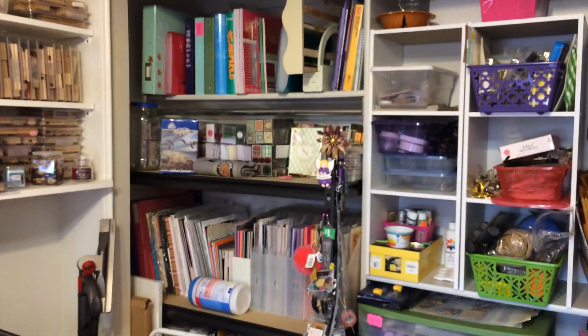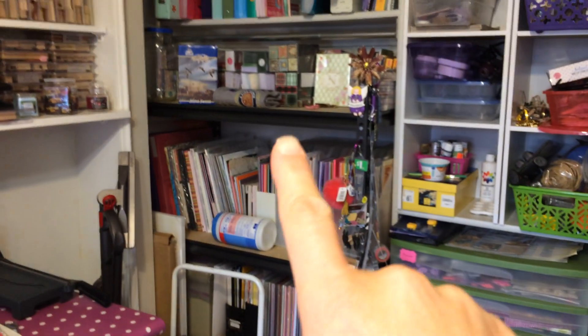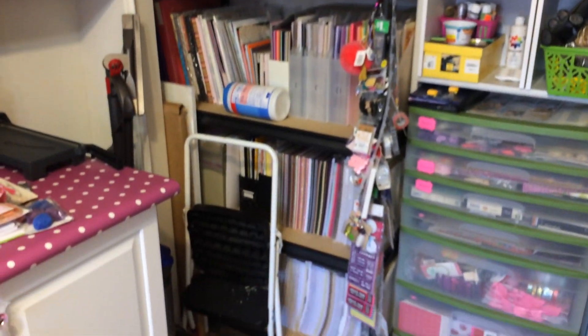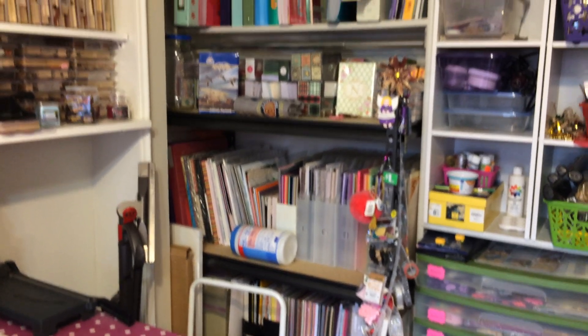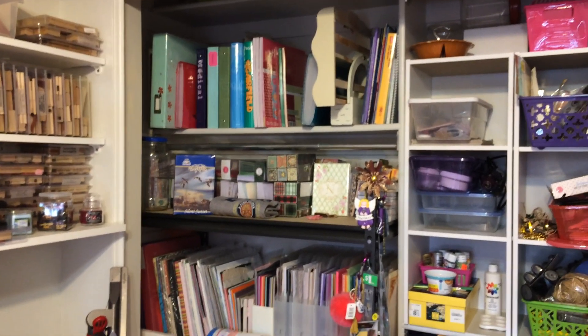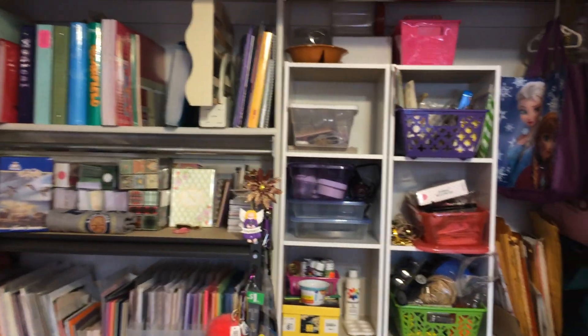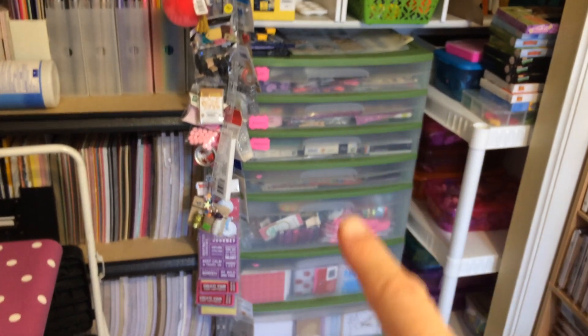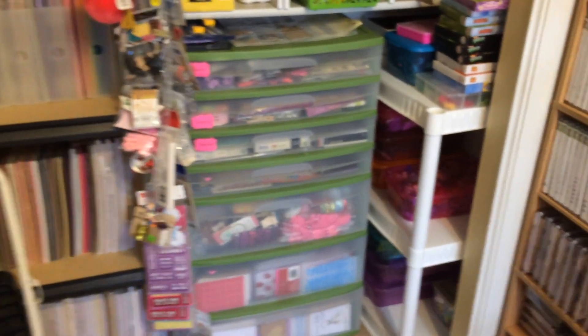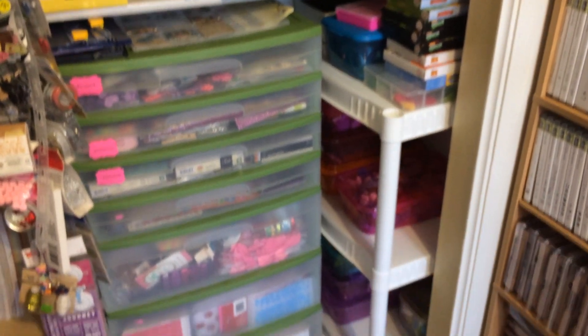And in the closet right there is my paper holding shelf — it's one of those heavy duty shelves, so it holds all my paper. Well, almost all of it — I have more that doesn't fit on there. More shelves in there, another one of those plastic drawer thingies. I love those things. And I tucked that shelf back in the corner, which holds stuff.